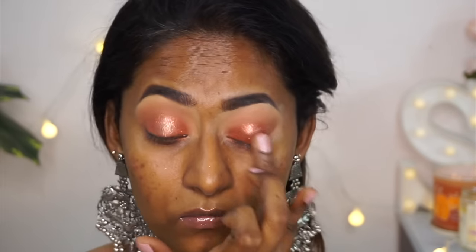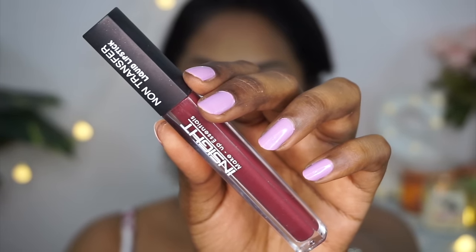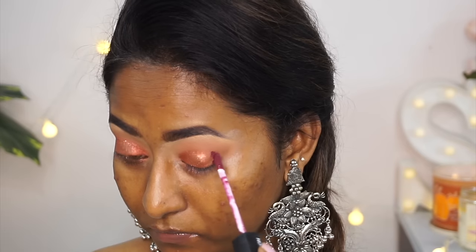To deepen up the outer corner, I wanted a matte color, so I took another non-transfer liquid lipstick from them in shade 19 — a beautiful plummy-toned lipstick — and applied it to the very outer V of the eye, blending it out using a tapered brush.